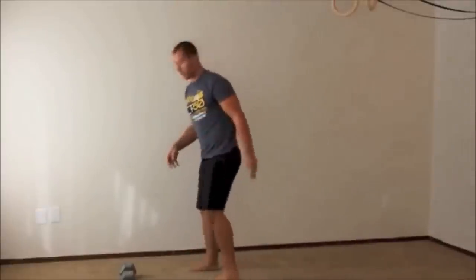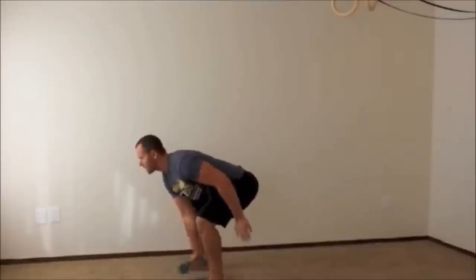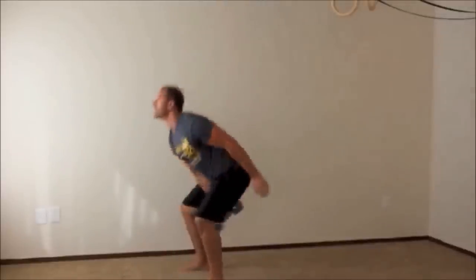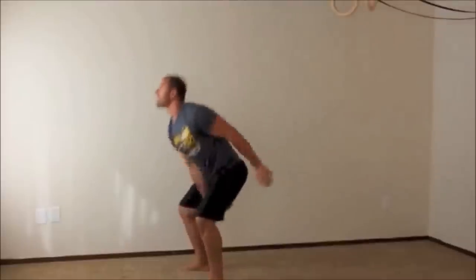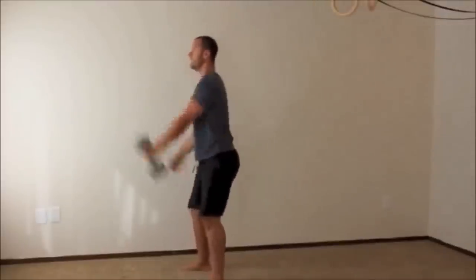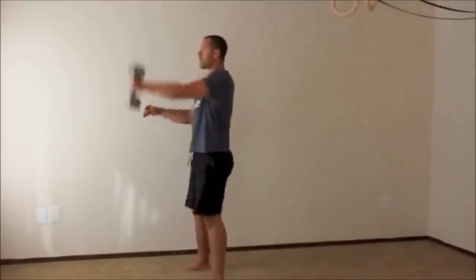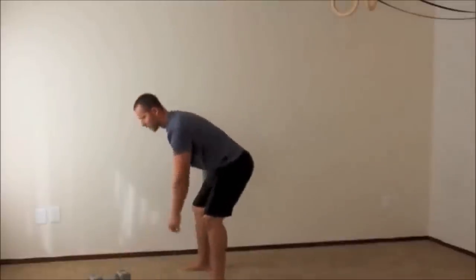Now we're moving on to the one-arm swing — same exercise as the last level but single arm. Grab your dumbbell or kettlebell, flatten your back out, and go five reps right then five reps left. Remember, it's all about the hips. Bring it down safely after completing both sides.